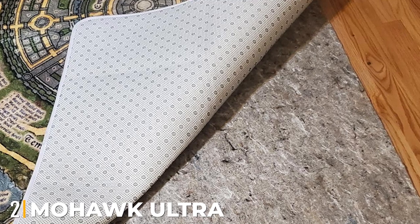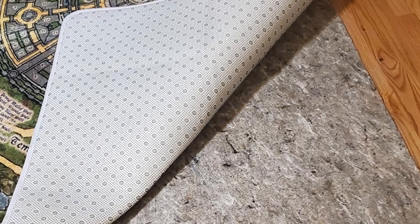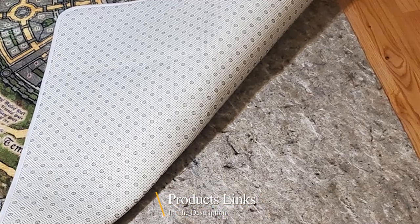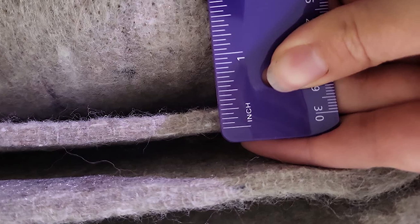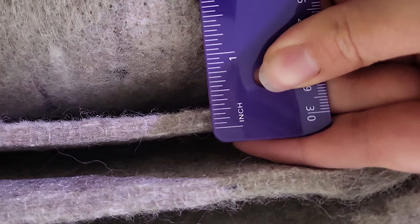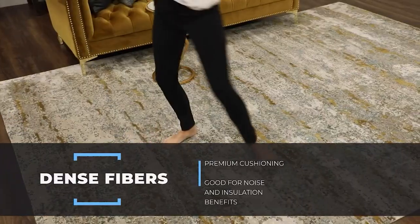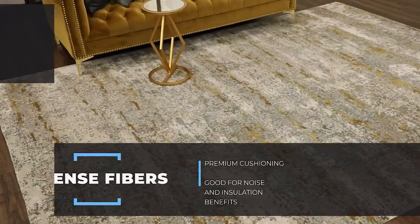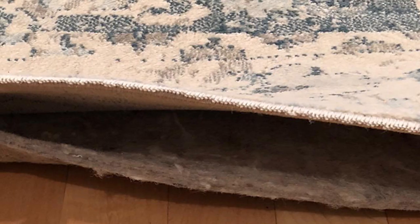Moving on to number 2, the Moac Ultra Premium Rug Pad. When you're walking around your home barefoot, it's more comfortable when the floors are soft. Rug pads like the Moac Ultra Premium Rug Pad can facilitate that. Available in two different thickness options — 1/4 and 3/8 inches — this felt option has enough thickness to protect your floors from discoloration and scratching. The Lego test was also applied here; our testers could still slightly feel the toy underneath the rug, even though the sensation was dull.